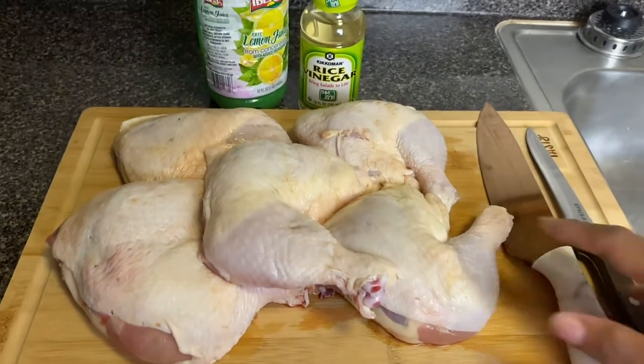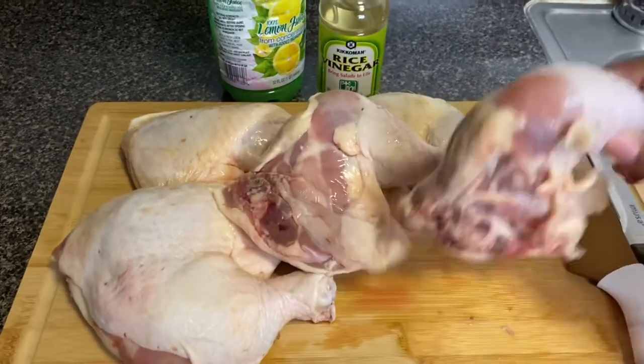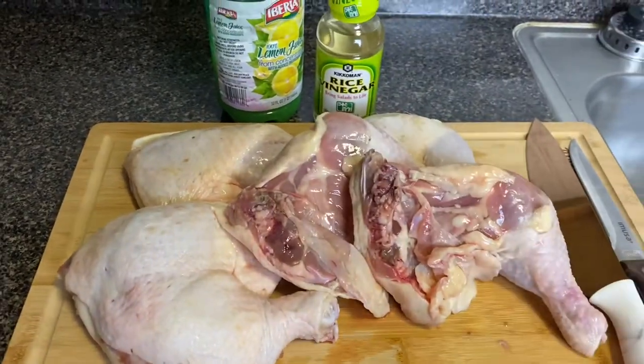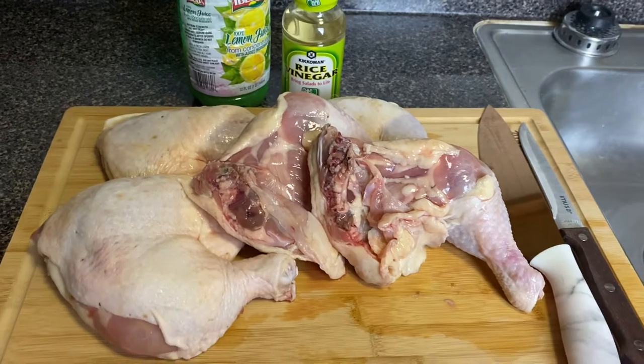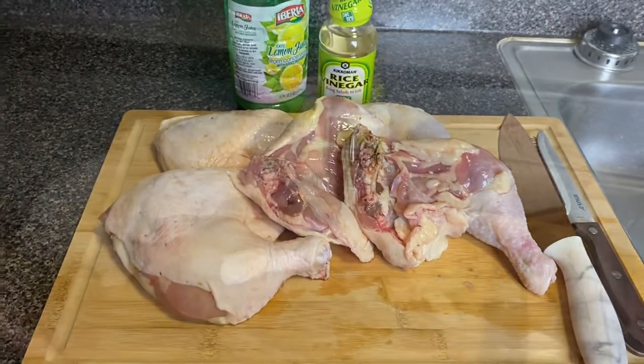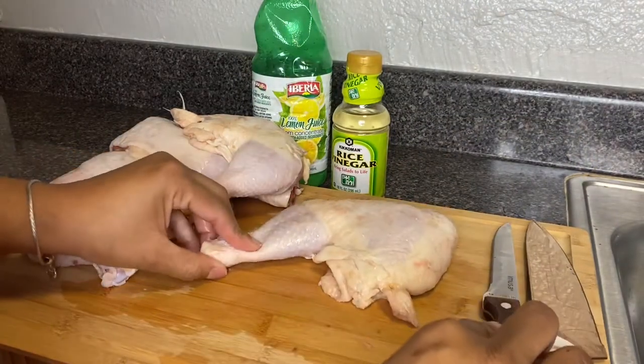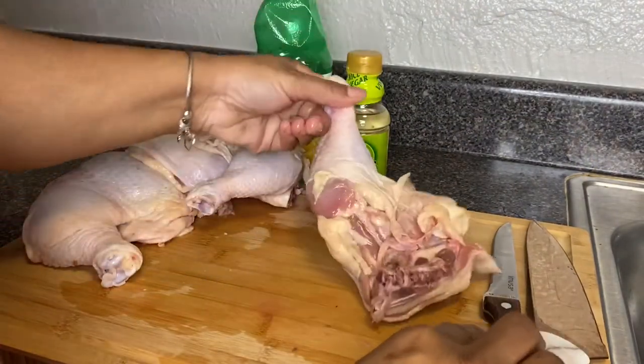We're going to first start out with your chicken. You're going to need your lemon juice, vinegar, and two knives — one bigger, very sharp knife, and another knife to clean the chicken and devein it.